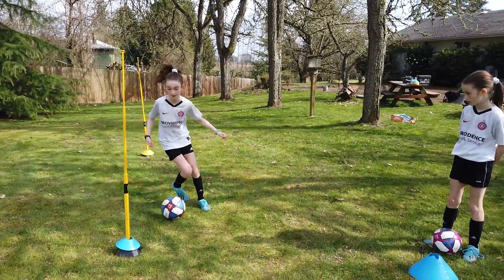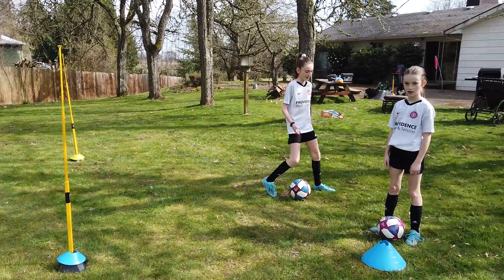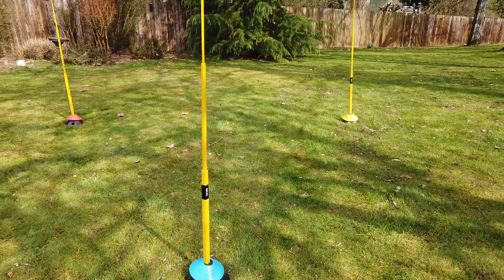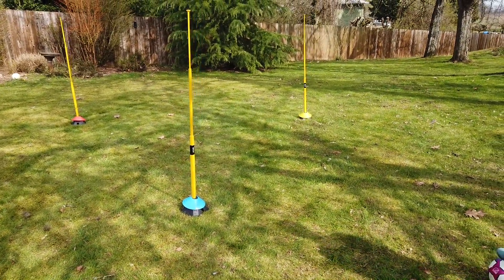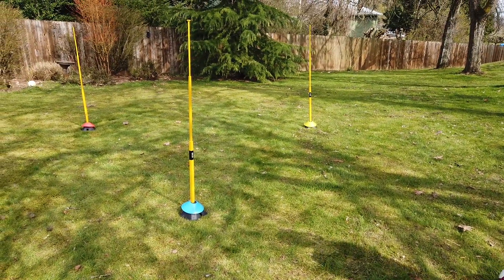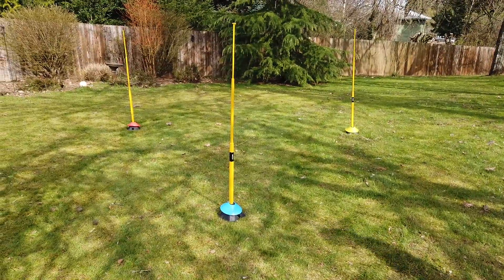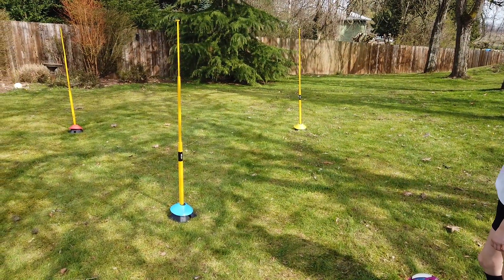See how there are colored cones on each pole? If I say go blue, go orange, or go yellow, you're going to run to that pole and attack it using the outside of your foot. I want you to attack it — ready, when I say go. Go orange!